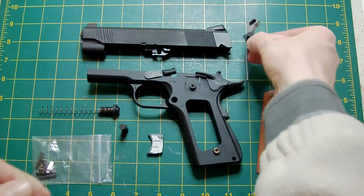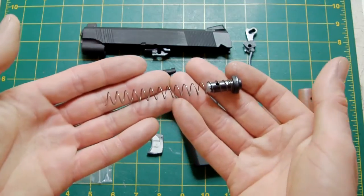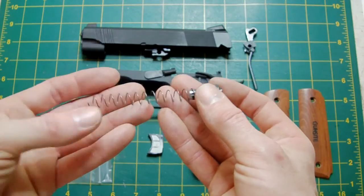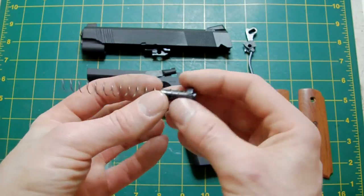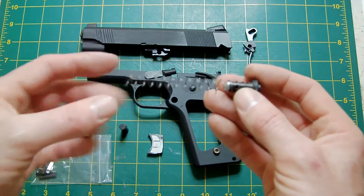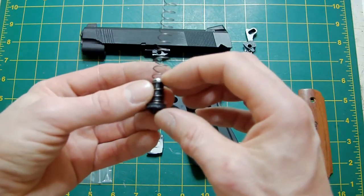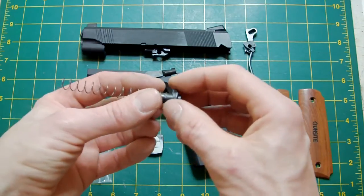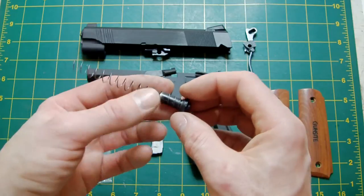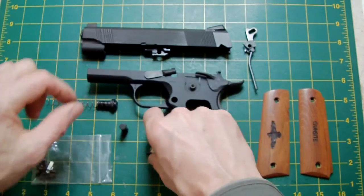The hammer is a standard commander hammer — a 4.3 hammer — just polished up to suit. The guide rod spring has been cut down to suit, as I've previously explained on other commander custom build projects. The guide rod itself has also been cut down to fit inside the shortened 4.3 length guide rod plug.